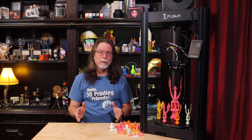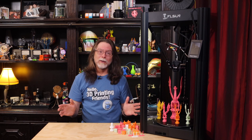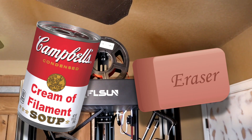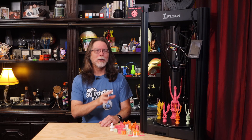And every time he said Super Racer, he seemed to be putting all the emphasis on the first syllable of Super. And all I could hear was... Super Racer! Super Racer! Okay, so back to the printer.